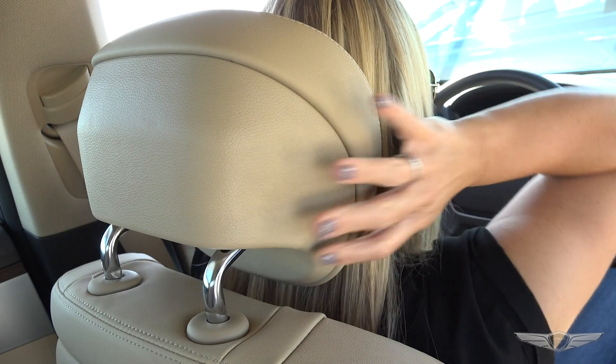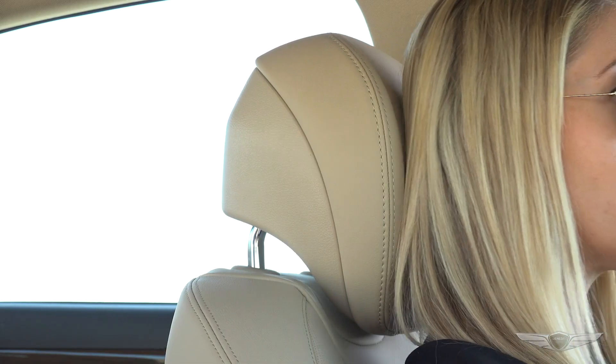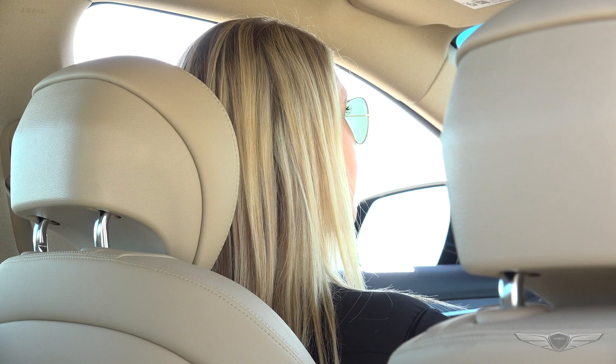The headrest in your Genesis G80 can be adjusted forward into four positions to accommodate each driver's needs. Here's how to set the headrest.